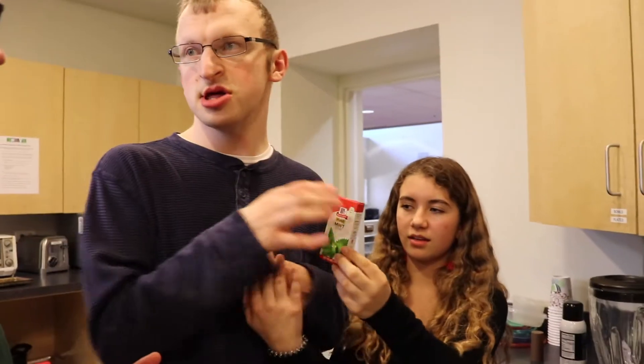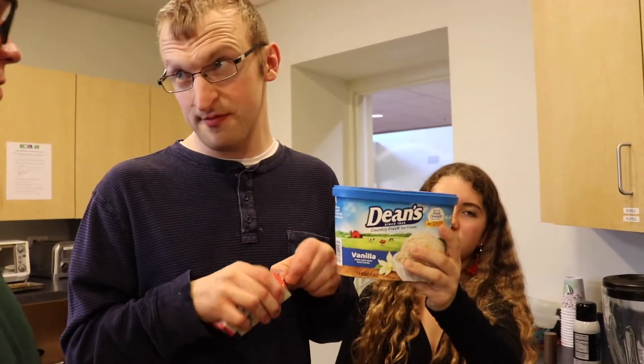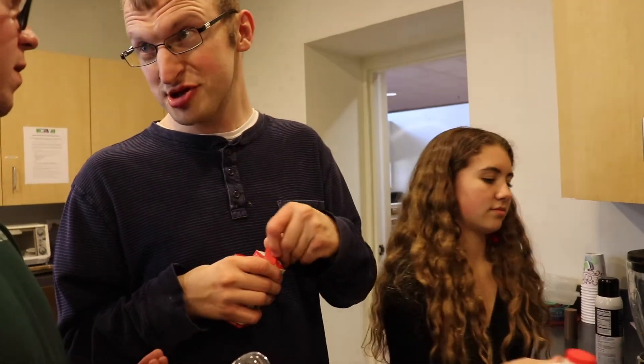Woo-hoo-hoo! We put green food coloring and mint. And then we're using? Mint, then ice cream. Yes, and? Milk. And what do we have to do? Put it together in the blender. In the blender, right?